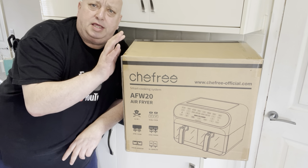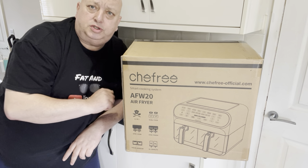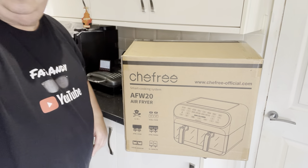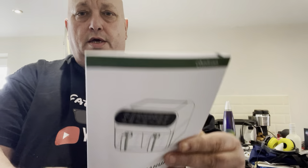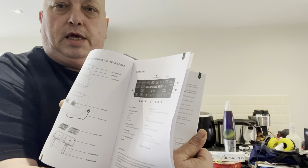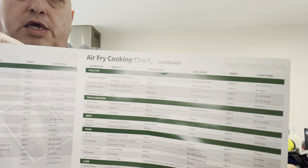So what I'm going to do is get this unboxed, get it onto the bench and we'll take a little look at it. Let's have a closer look now — you get your user manual with it, which tells you everything you need to know, and one thing I like is a nice little cooking chart you get with it as well. That tells you all about air frying — the temperatures, the times, different things you can do.